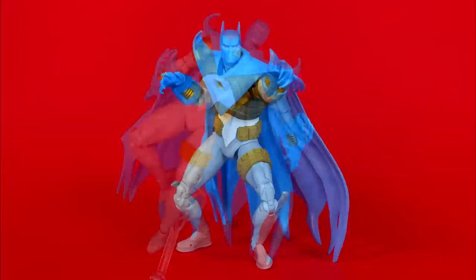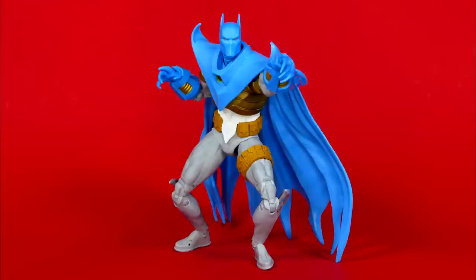He hadn't even been officially revealed at the time when I bought him. Did I pay too much for him? Hell yes! Do I regret it? Hell no! Sometimes you just gotta do what you gotta do to keep the algorithm remembering who you are so that you don't fall away into YouTube obscurity because it no longer suggests your videos to new potential viewers.